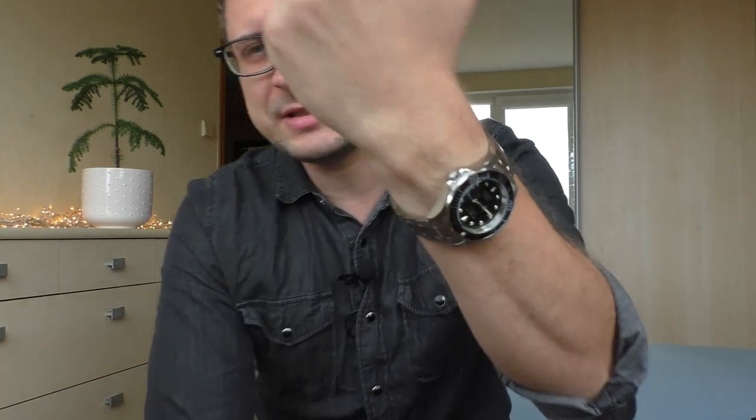Hello YouTube people, today I'm going to show you this Invicta Pro Diver. A watch just like this one, with the same scallop bezel — everything the same — was my first automatic watch, my first diver watch, my first nice watch overall. I have only nice memories about that watch, so this review is going to be kind of positive because I like it and it looks nice.